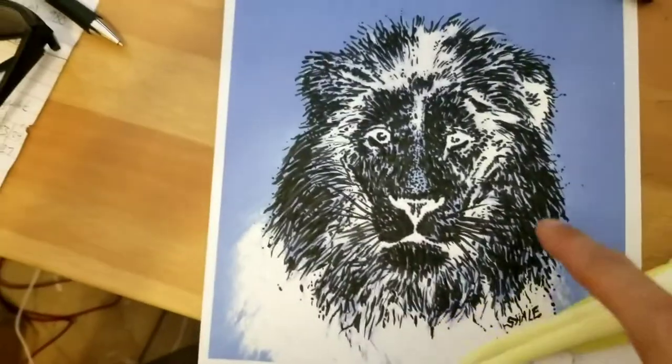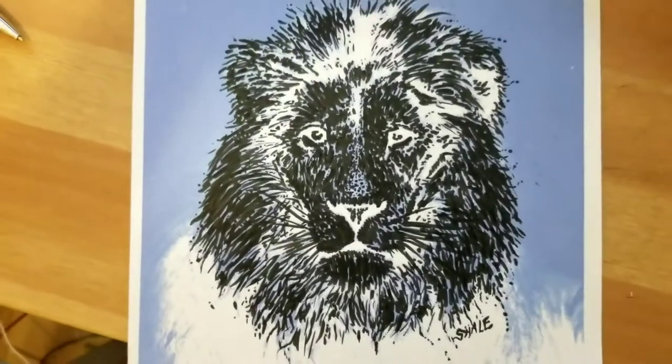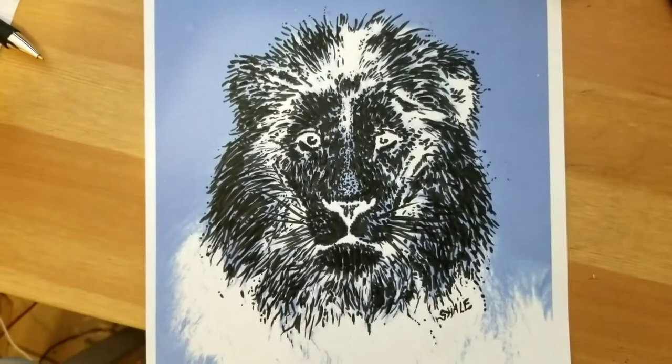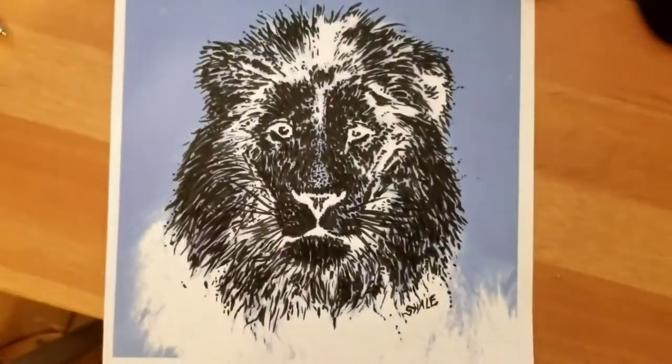Now that it's done, maybe I'll just take a picture of it with my phone. Let's see — I'll try to take a picture right now. Boom. Okay, I took a picture. I don't know if it's going to be as good when I'm shooting video.